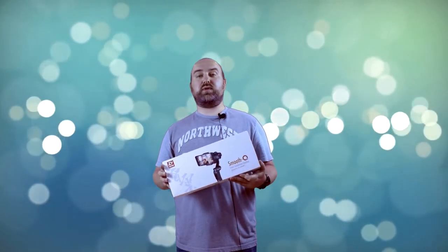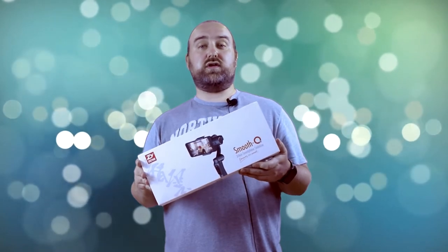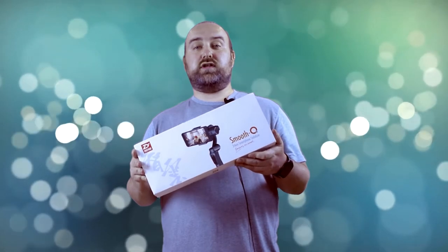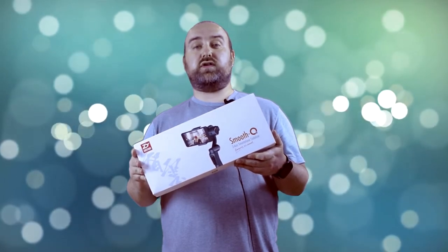Hello and welcome to Droidbox. Today we are pleased to announce that we will now be selling the Xiyong Smooth Q Smartphone Stabiliser. We aren't the only company selling this, but with Droidbox you get a full one year's warranty backed up with excellent technical support. You'll be able to purchase this from our website and also eBay and Amazon. You can find the links to buy them in the description below.